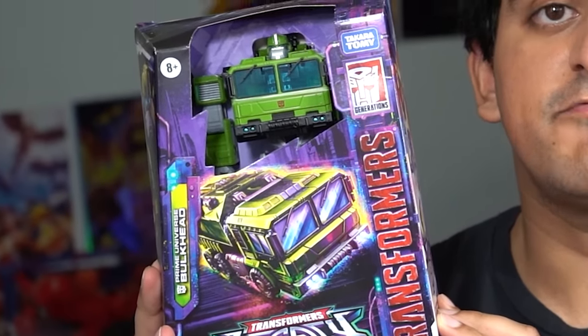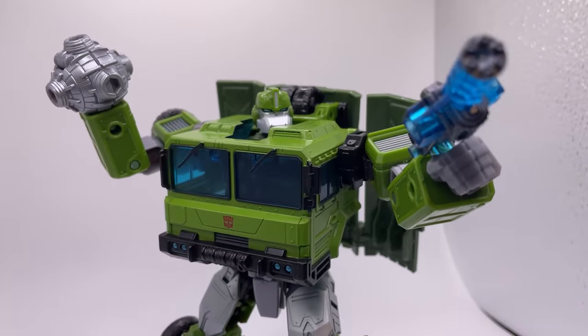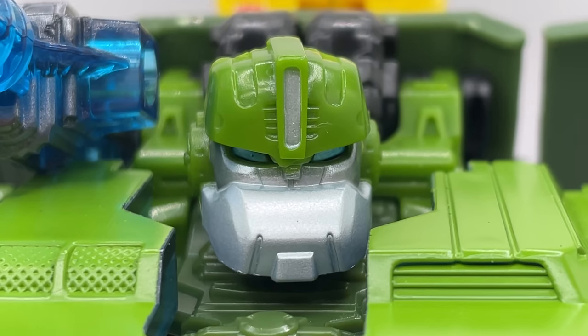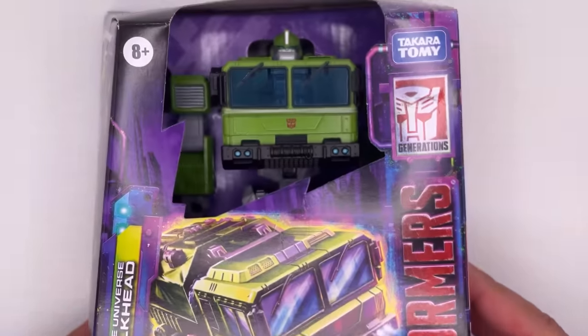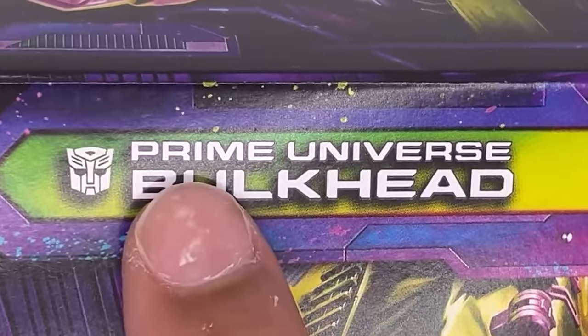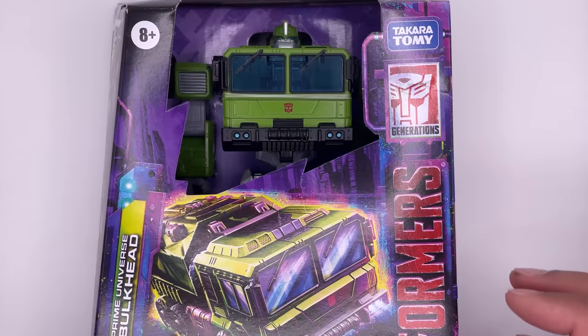This is a Transformers Legacy Bulkhead from Transformers Prime, and something about him seems off. Now overall this isn't a bad figure, but there is something absolutely amazing that I discovered about it. So make sure to stick around for that and leave a like below. Here is the figure, and it doesn't look anything like Bulkhead. This is supposed to be Bulkhead from Transformers Prime, but that does not look like Bulkhead from Transformers Prime to me — but we'll get to that later.